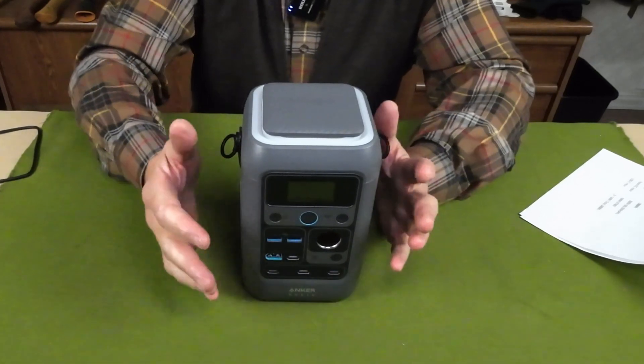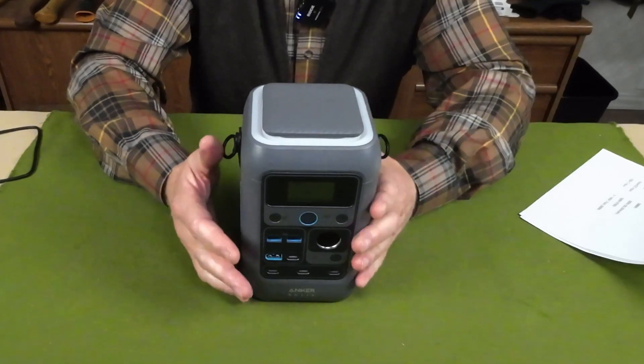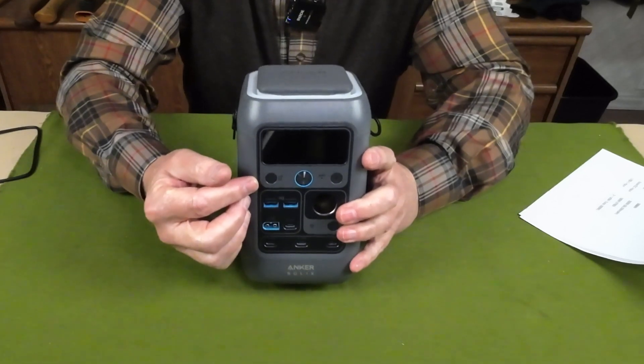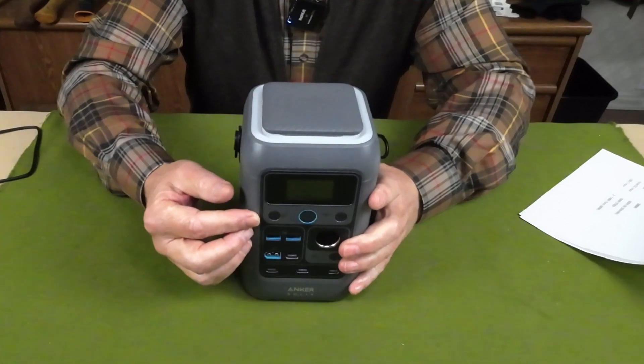You can only get up to 300 watts total output, but realistically you're not going to be plugging in that many items at one time that you need all 300 watts. It has an XT60 solar input that maxes out at 100 watts.